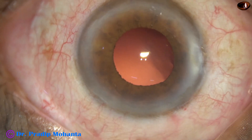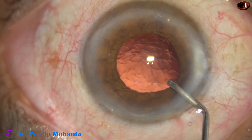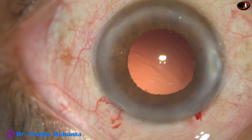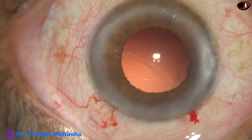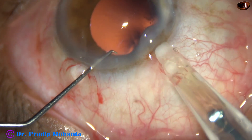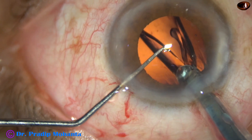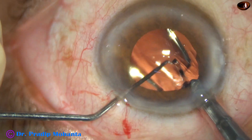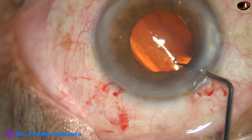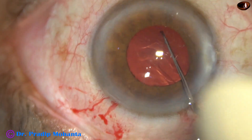This is a case of mild intraoperative floppy iris syndrome — mild IFIS. We can use irrigation for hydro-implantation, but the iris will tend to prolapse again and there will be more iris injury. So it is better to use viscoelastic — fill up the capsular bag and the anterior chamber — and implant the intraocular lens this way. When we use viscoelastic, the pupil is dilated a little and it is round, and we can easily implant the intraocular lens in the capsular bag.